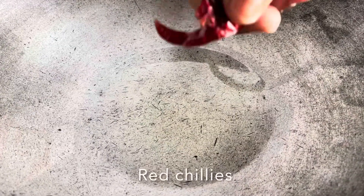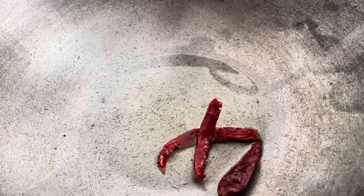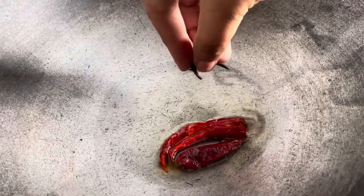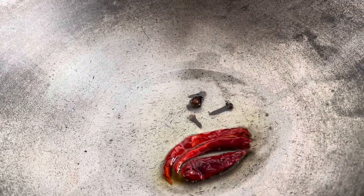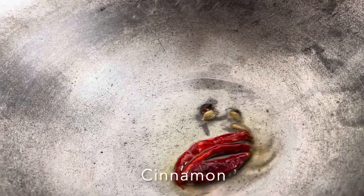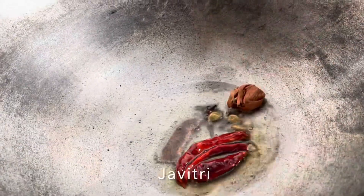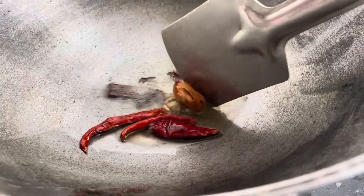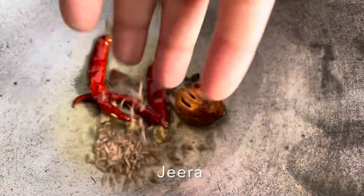Now talking of spices — red chili, and then some long, some elaichi, and then this chabitri. Cumin fried, and then a little bit of jeera of course.